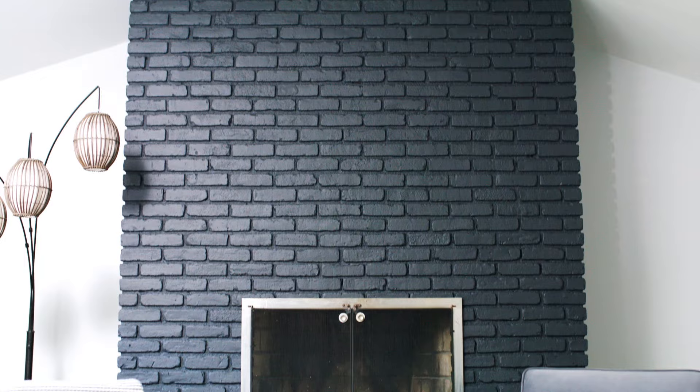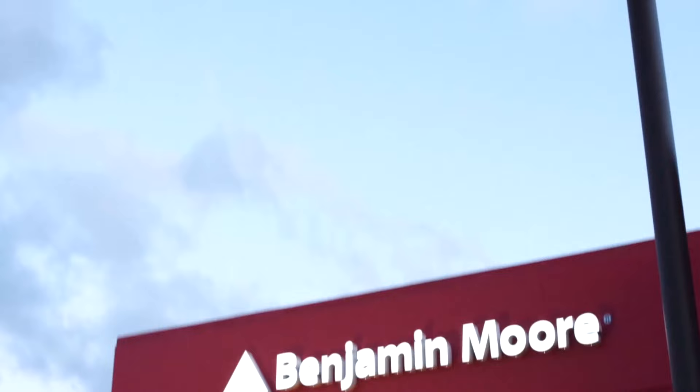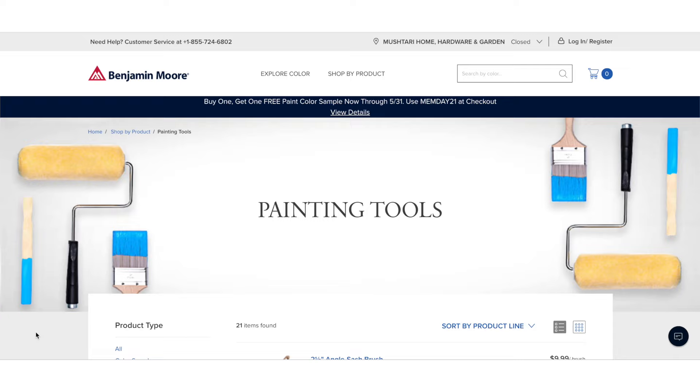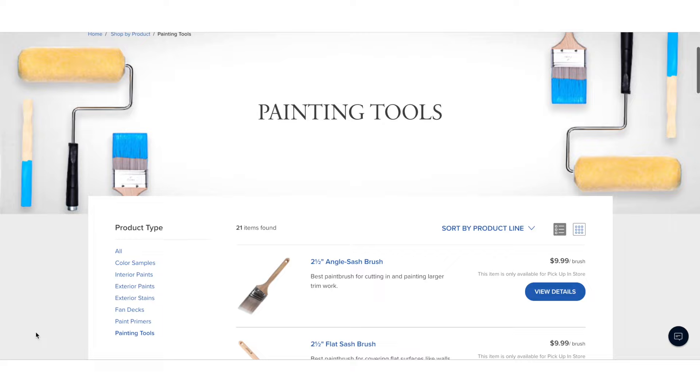That's all there is to it. Thanks to premium products and good preparation, you've got a bold new look within your space. Remember, your local Benjamin Moore retailer carries all the supplies you need, and you can save time by ordering from our online store and picking everything up at that local Benjamin Moore retailer.